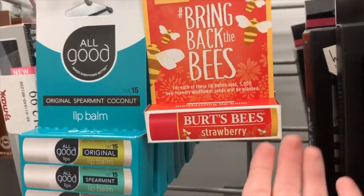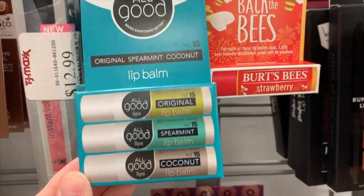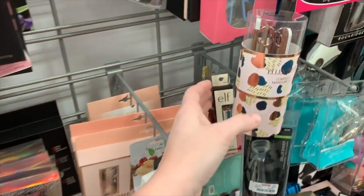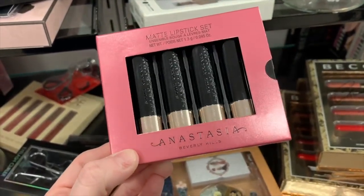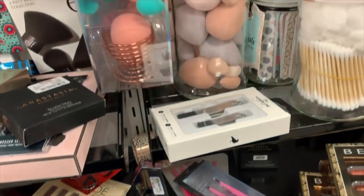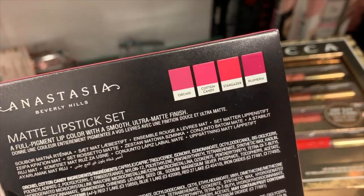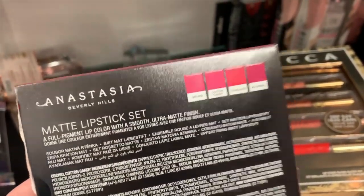Ooh, strawberry Burt's Bees — I have never seen strawberry before. I'm obsessed with chapstick, so that's why I'm obsessing over all of this lip stuff over here. Ignore the way my nails look because I just took my acrylics off, but they have this Anastasia matte lipstick set, which I'm about to look at the colors — Orchid, Cotton Candy, Stargazer, and Plumeria. All colors I would not wear — too bold for me.